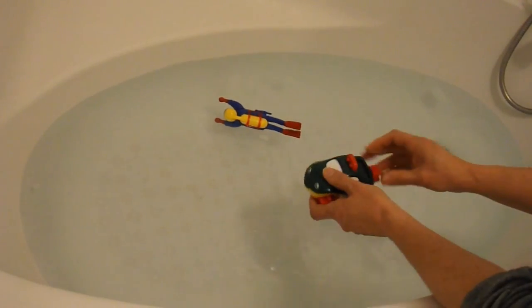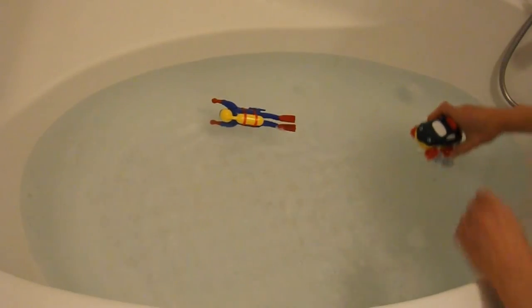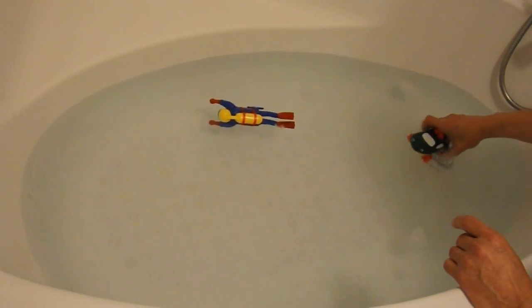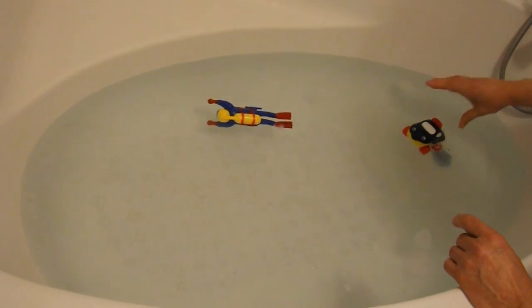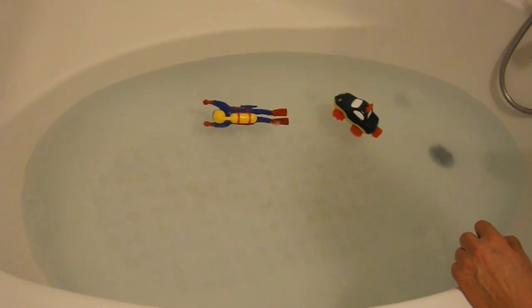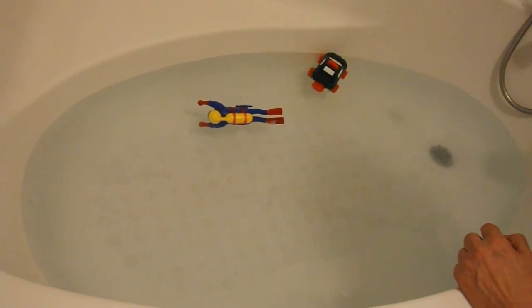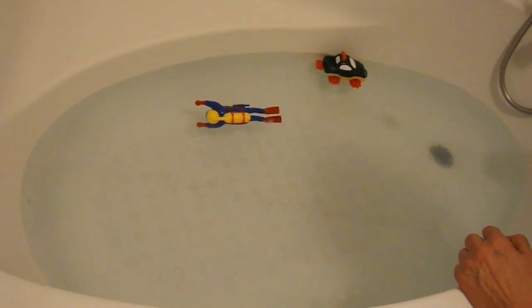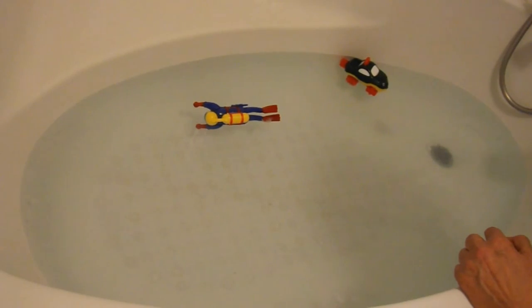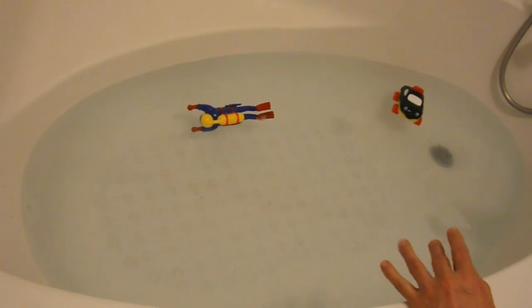It's got a bit of a right turn. A little bit disappointing, that one.